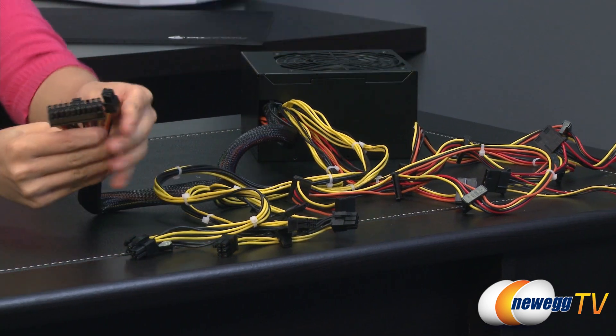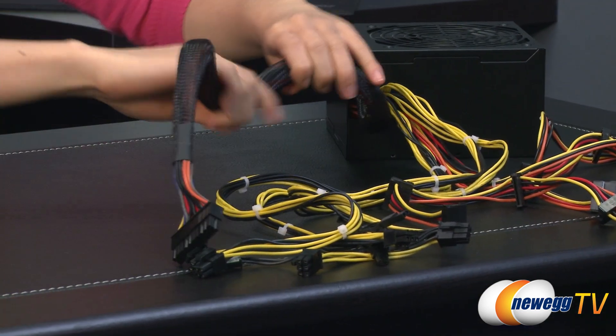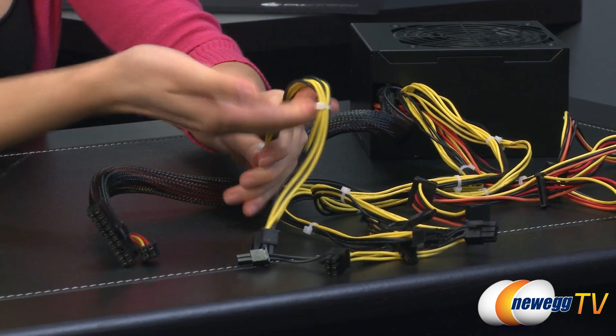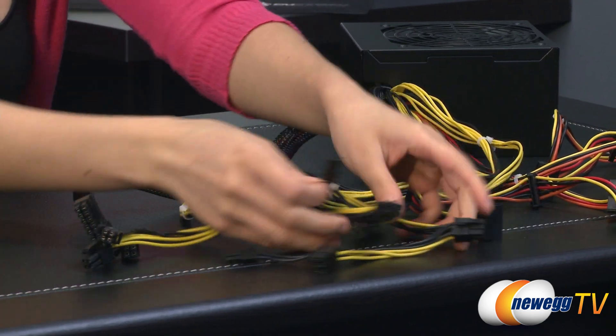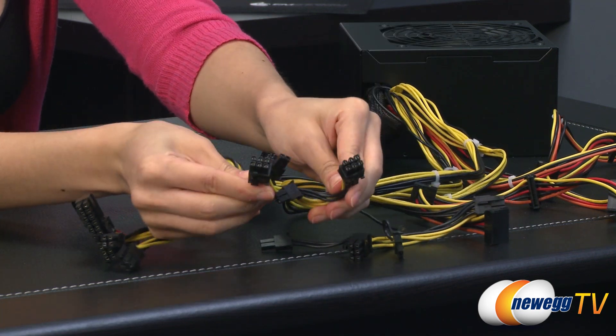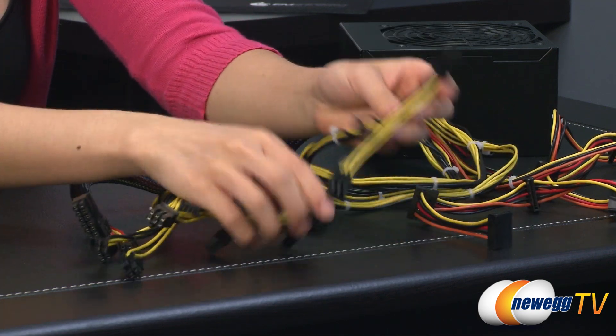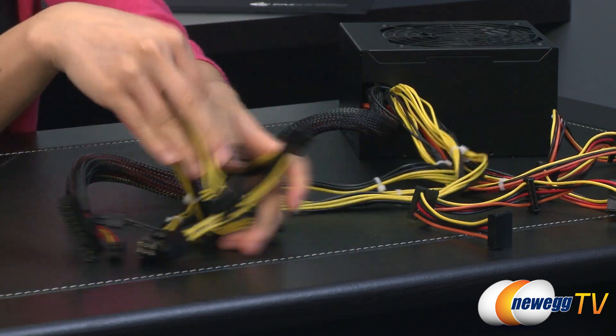Over here we have the 20 plus 4 main connector — it is sleeved, which is a good thing. And next to that is your 4 plus 4 pin CPU plug. You get two 6 plus 2 pin PCIe connectors, and another two 6 plus 2 pin PCIe connectors — that makes a total of 4.